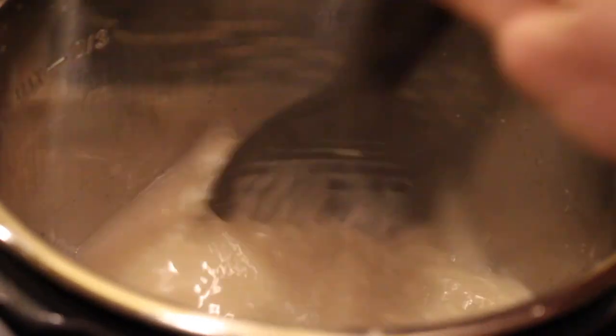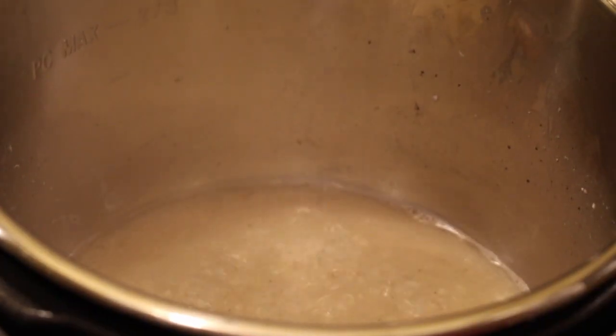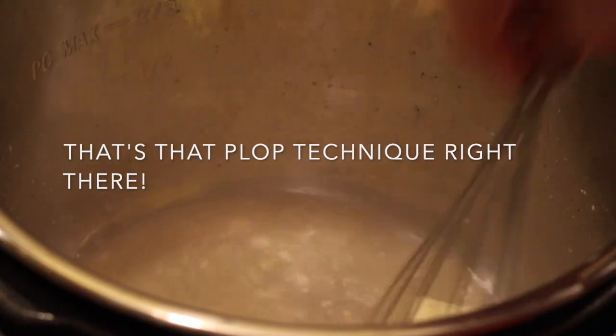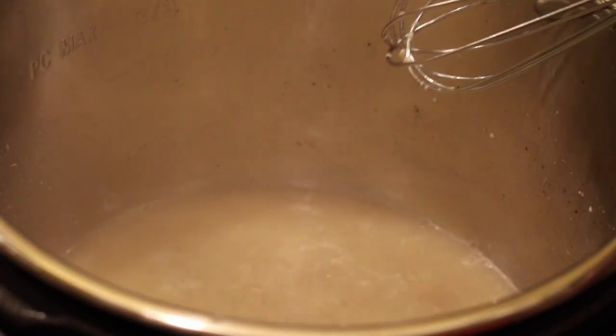Let the broth cook down, then whisk in your butter. I can't give specifics on this recipe because this is one of Ruth's recipes, so if you're interested just let me know.